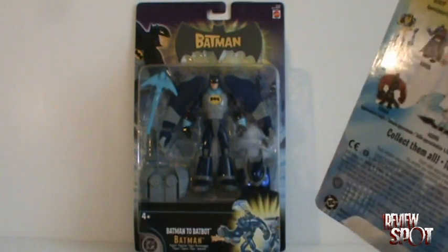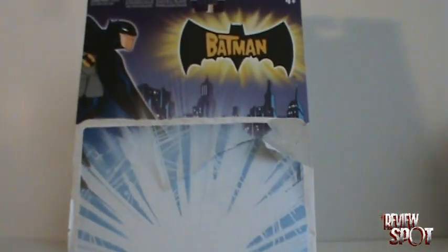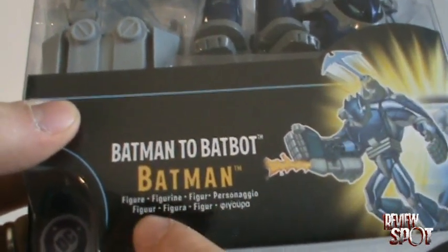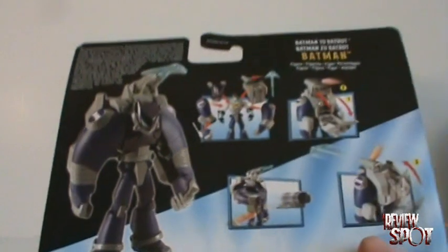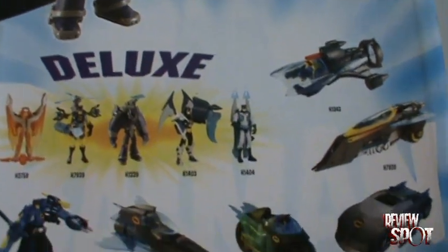It was similar to this figure but a little different — it was red with gray in it and the head was slightly different. Looking at the packaging, you'll also notice it varies. The packaging we'd normally get in the US and Canada differs from this one, which has a nicer molded Batman logo at the top. One thing that indicates it could be a European-only release is the description — you've got five or six languages listed on the bottom.